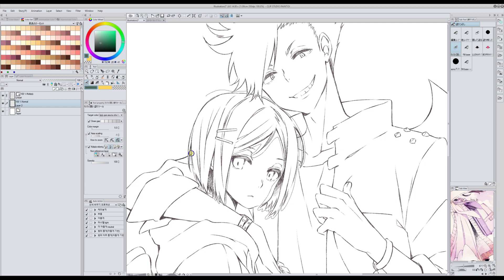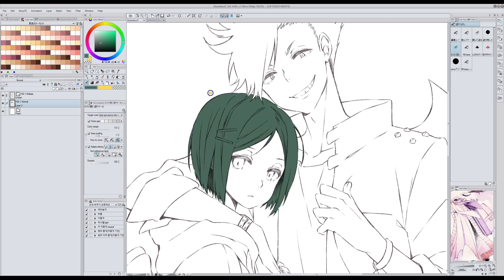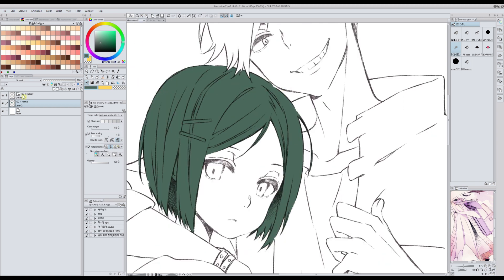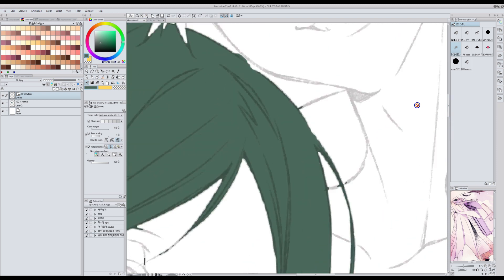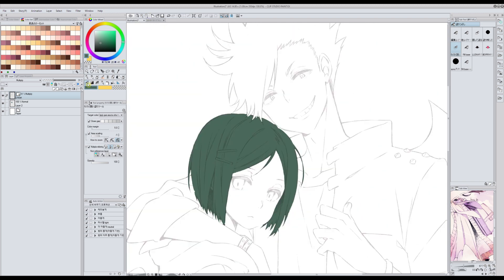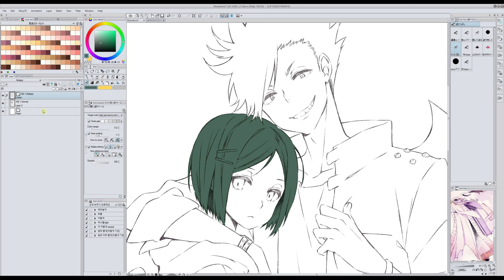I'm sorry for being slow — I just need to make sure to select the area that I want. Then the whole thing is filled and it is filled under the lineart. This works very well for later when I want to change the lineart color and such.